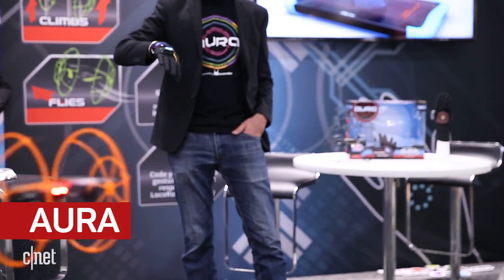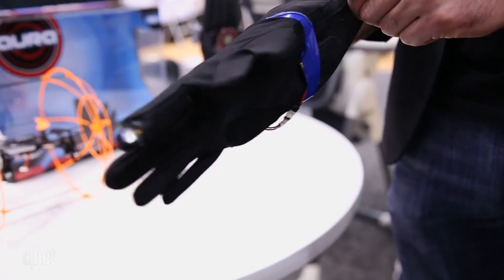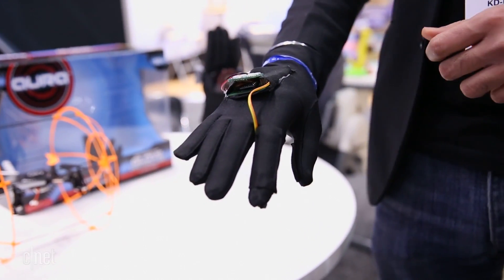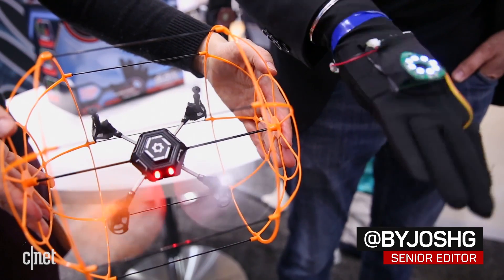The Aura doesn't look too different from other toy drones, but its controller trades sticks for fingertips. The quadcopter is controlled entirely with a glove using hand gestures. This is a prototype, but the final product will perform the same when it arrives this fall.